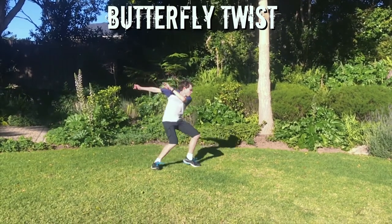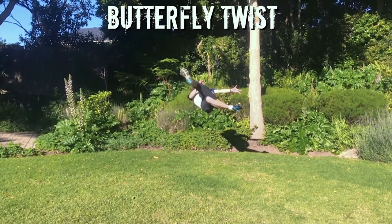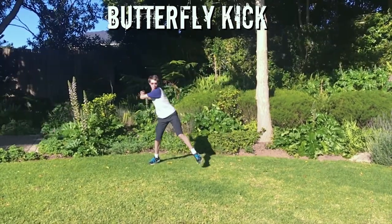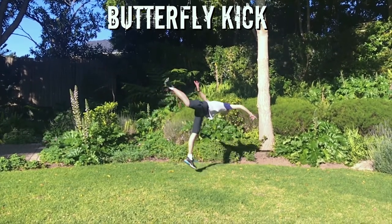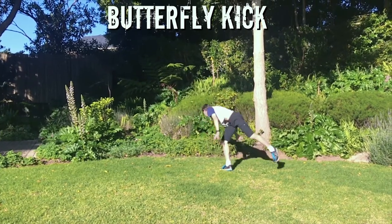Hey everyone, welcome to my video on learning how to do a butterfly twist. As part of the progression I'll also learn how to do a butterfly kick, which is like a simpler version of the same move. Because these moves look really cool, they're often used in martial arts and action movies, and personally I've liked the look of them for a long time, so I thought it'd be really fun to learn how to do them.